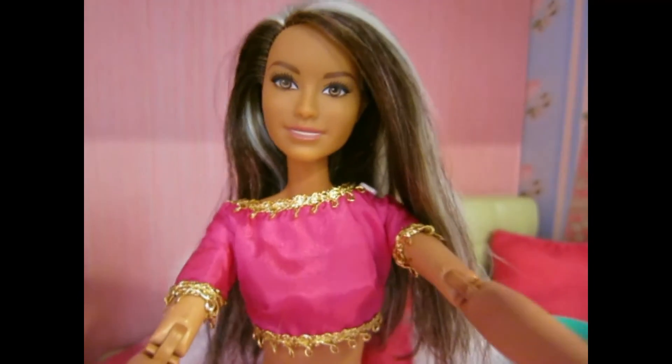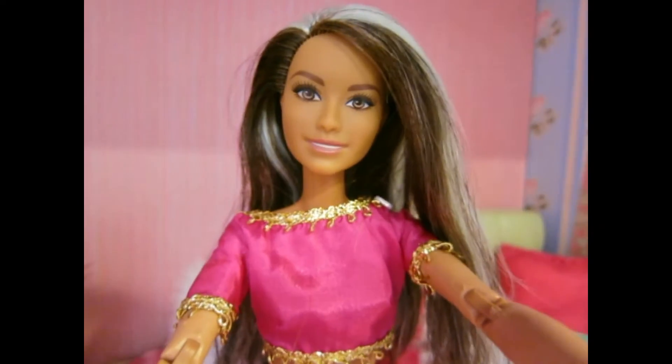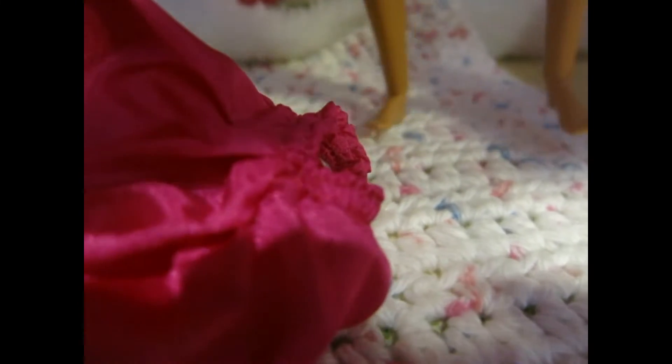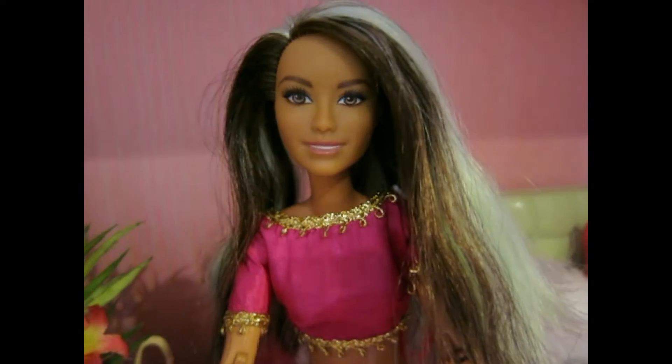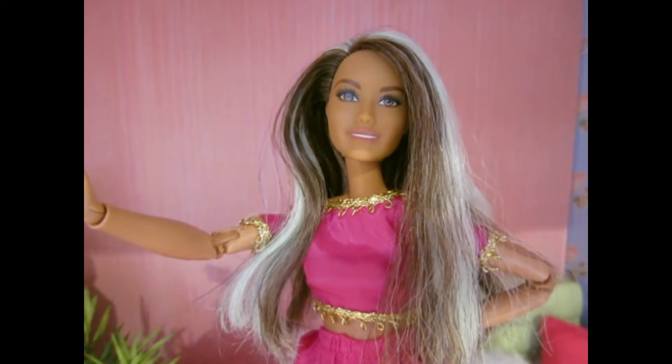Okay, so I might not be able to put this sari on blindfolded, but I can definitely do it while I still have my eyesight. Let's try this thing out again. Okay yeah, I think this goes through my legs, not my head. Yes, this is definitely how you do it — yay, I finally got the skirt on!